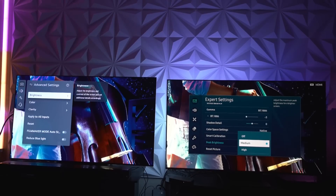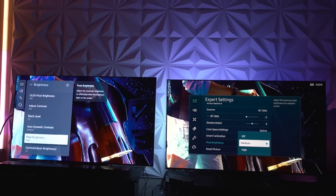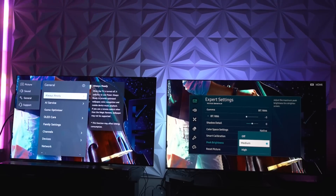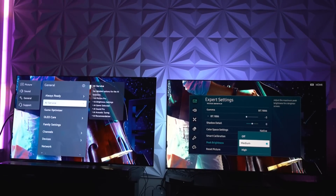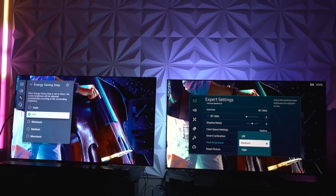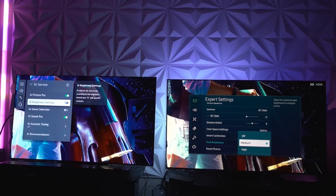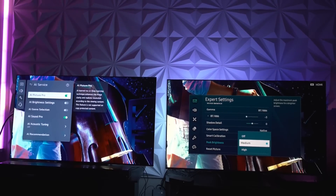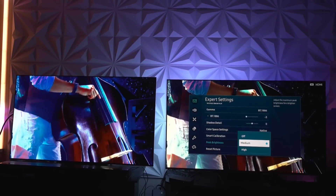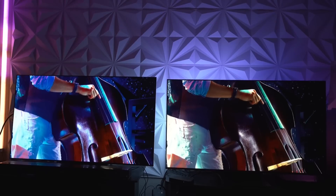Looking at the brightness settings: contrast maxed out to 100, medium dynamic contrast from the manufacturer, peak brightness changed to high. Going into OLED care to show everything is clean — energy saving is turned off, it has been off, it will stay off. AI brightness is not being used, which would dim the display via ambient light sensor. No faux tricks here. In real time, Samsung S95B on medium is beating out the LG G2. Let that sink in — this is the baseline, most basic setting, not even at its full potential, and it is already dominating.